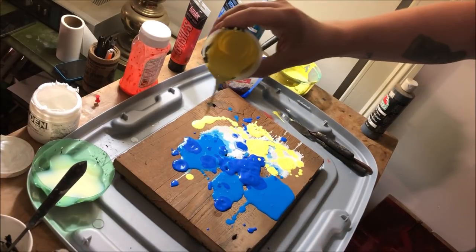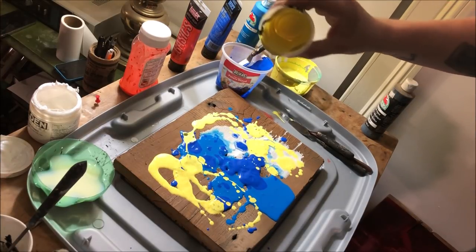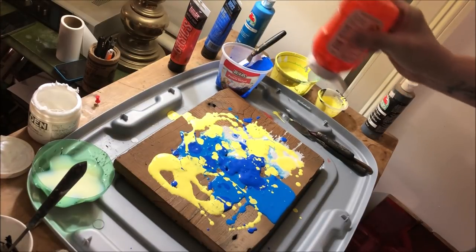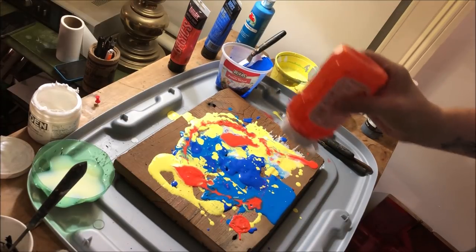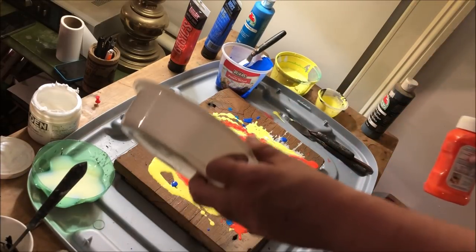Normally when you see people doing this technique on videos, they don't really explain the thinking behind it or the science behind it. So I'm going to try to do a little bit of that for you so you have a better understanding of what's going on. Understanding makes you a better artist and a better creator because you can take that understanding and apply it to different situations to create new art and really just do good work.